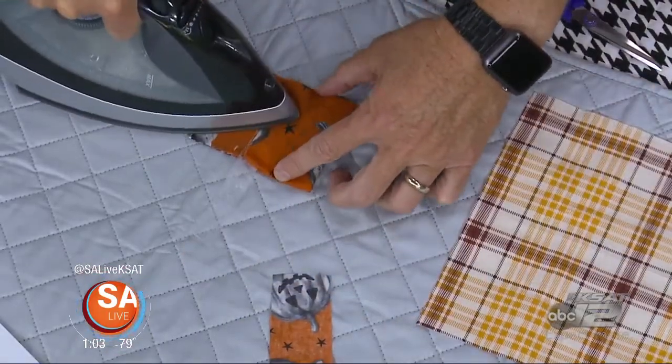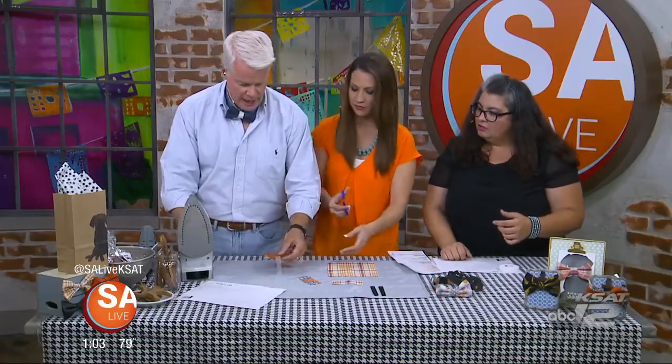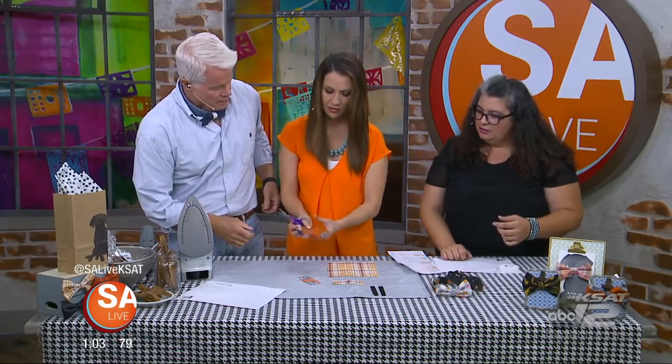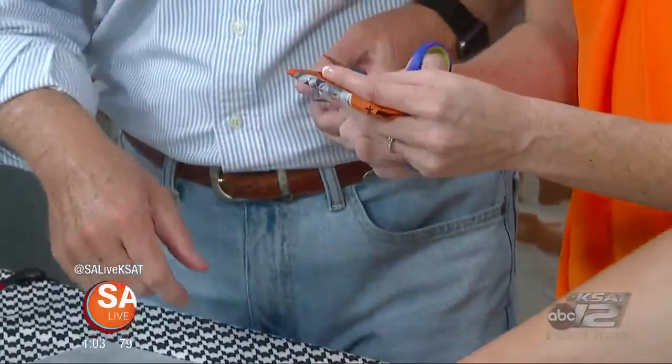We'll just kind of make this — we can cut that. From this point, you cut off like that. So we have the main bow tie part. There is a sewing version too if you want. So this will be your actual bow, and we're going to make the knot.